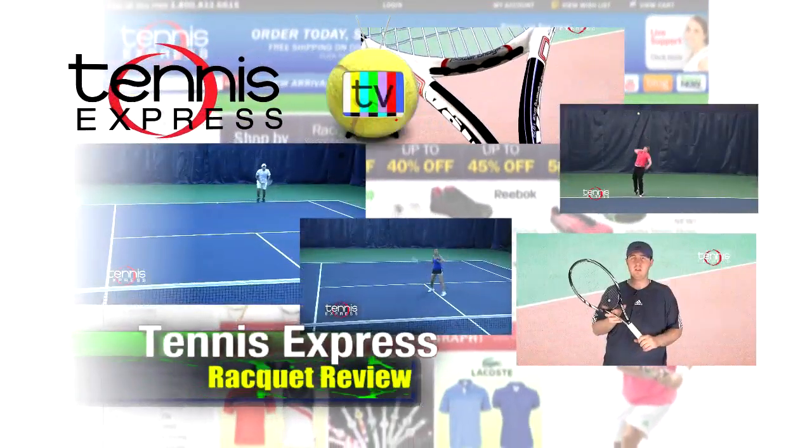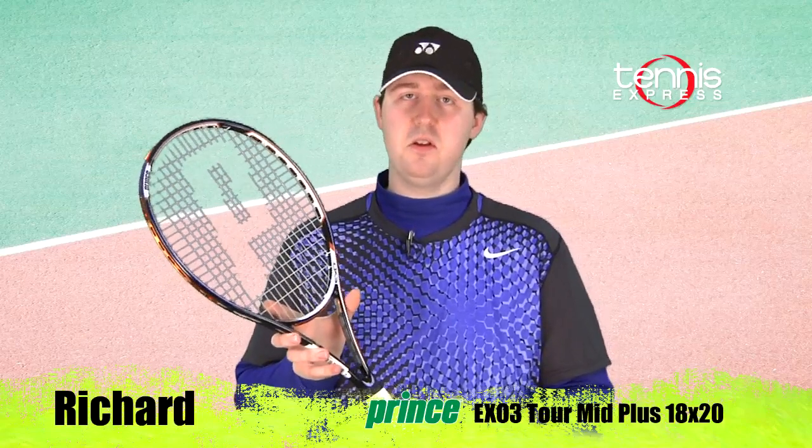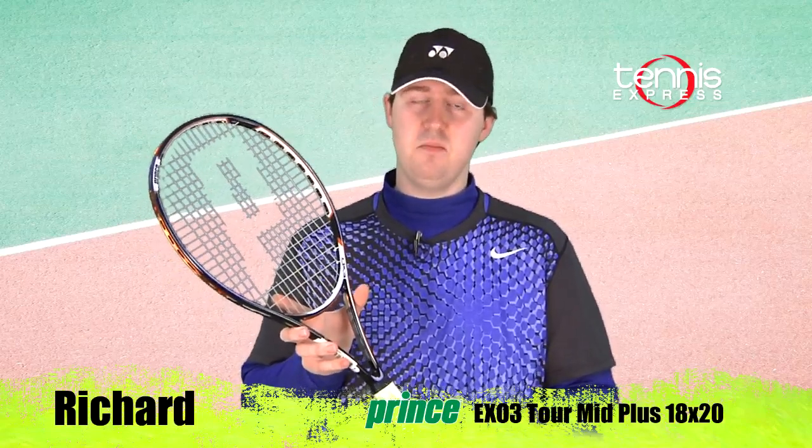Tennis Express Racket Review. What's up Tennis Express fans, welcome to Racket Review. My name is Richard. Today's featured racket is the Prince EX-03 Tor 100 18x20.